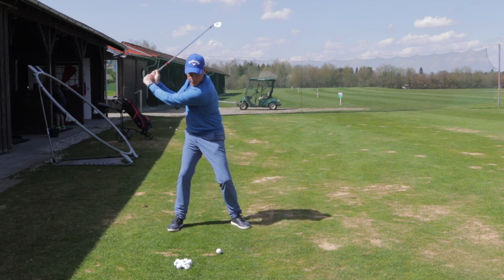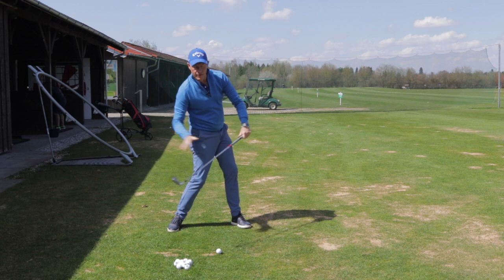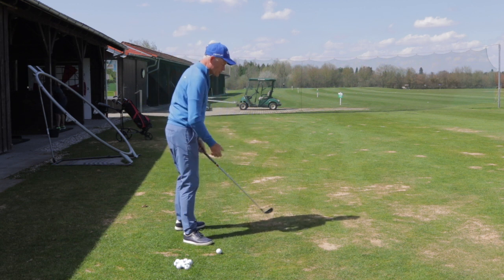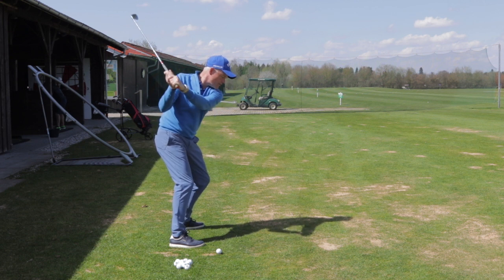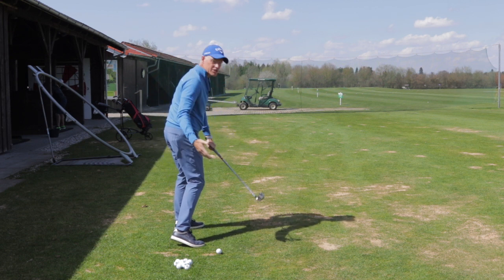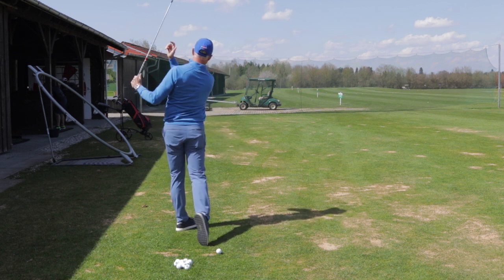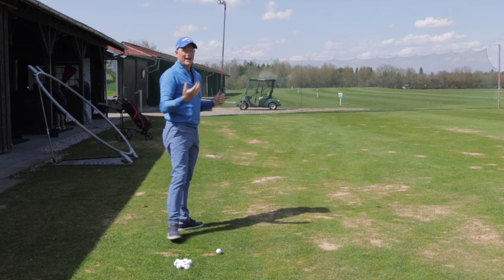So I'm trying to keep my feet pretty quiet and pretty close to the ground. In fact, if you look at most good golfers you won't actually see the right heel coming off the ground until just before impact, and then it will basically be pulled off the ground well after impact.